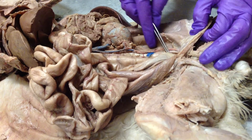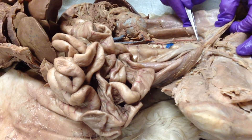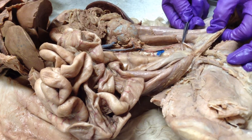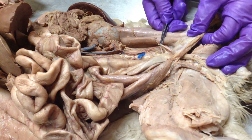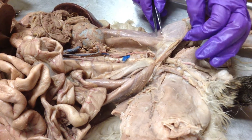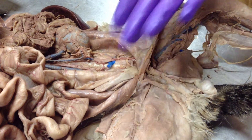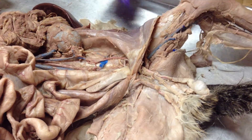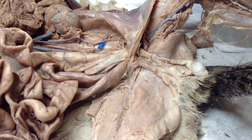There's the vas deferens — you can see it, it's really white, running next to the artery through the wall. I can't show you more on this cat because we need to keep the wall intact. I can show you on another male cat.